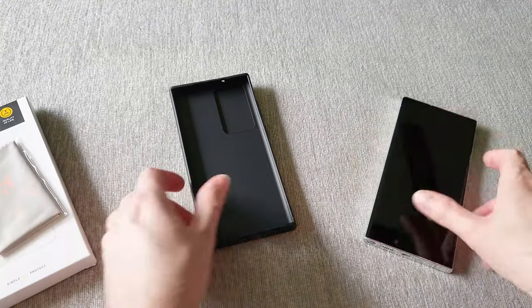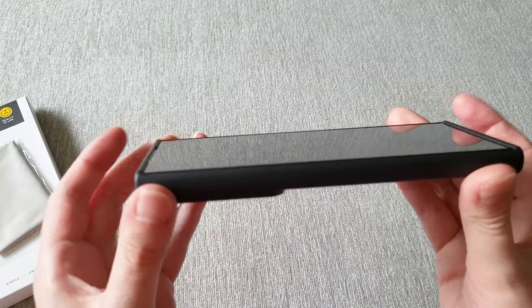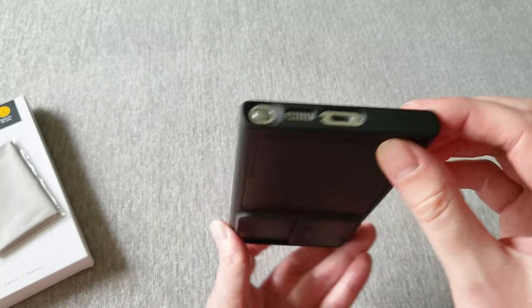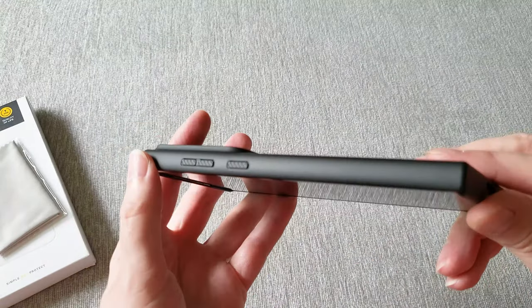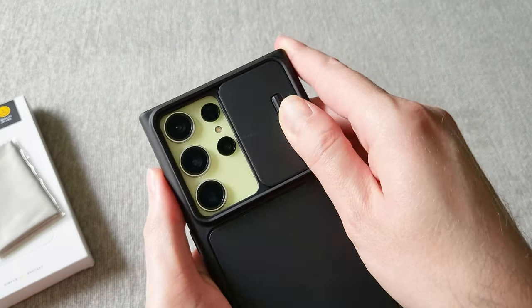On the corners, the corners are reinforced in case accidents happen and you drop your phone and it hits a corner. They have reinforced airbags in here to help with some of that protection.